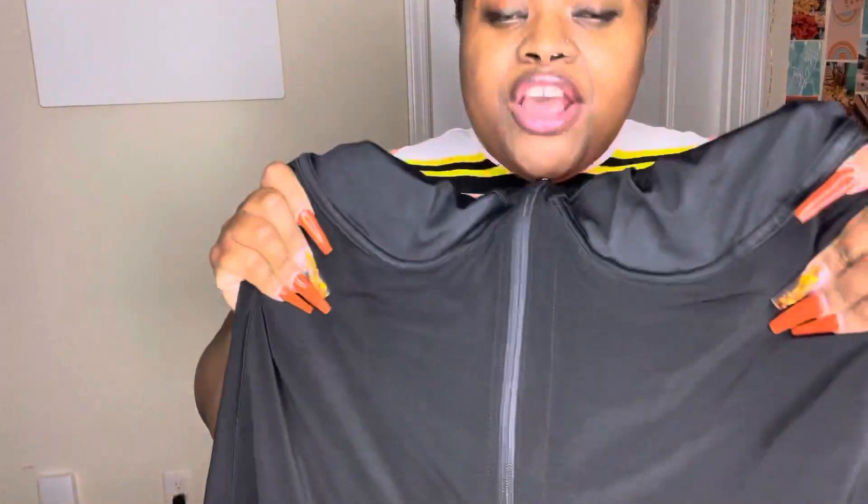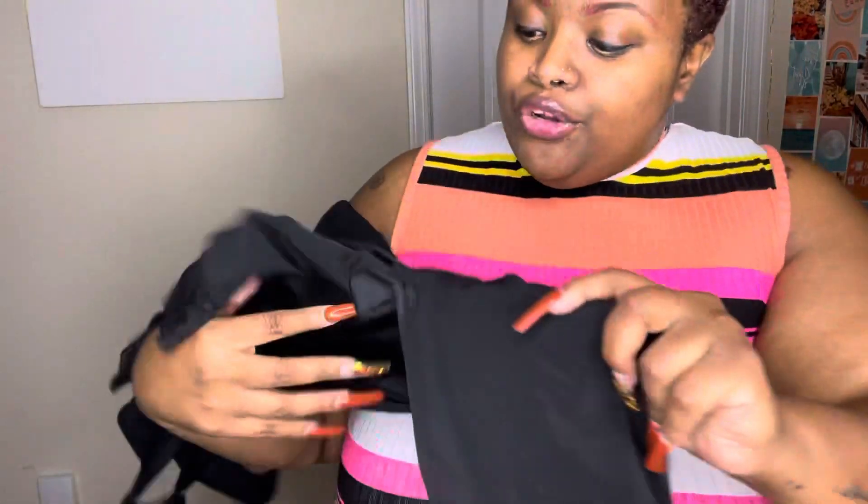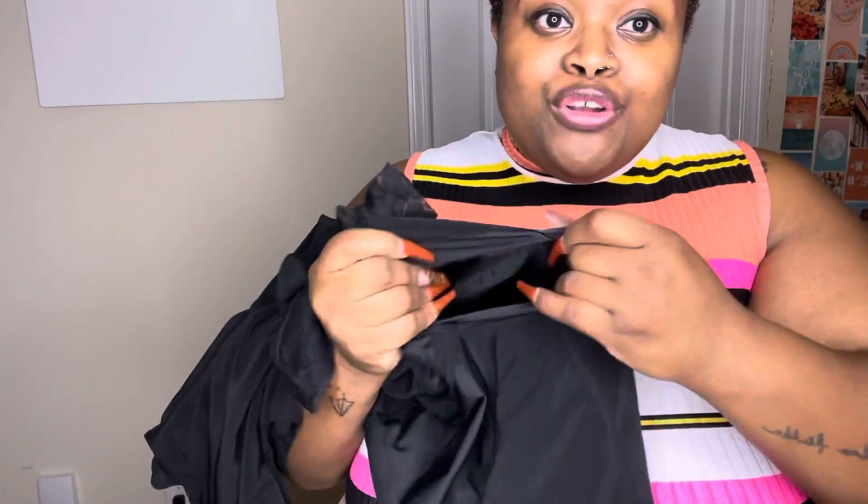First, it's very very stretchy, but at the same time it pulls you in, sucks you in, smooths you out — it is amazing. It's very breathable and it has a little opening at the bottom so you don't even have to take it off when you're using the restroom.